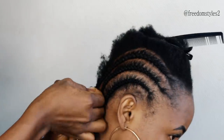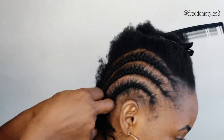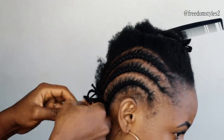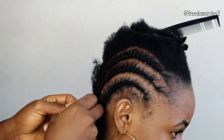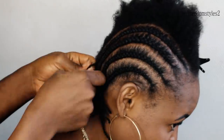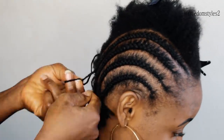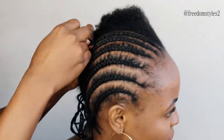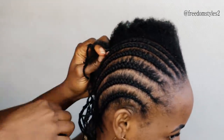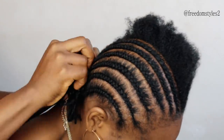You guys know I'm addicted to using yarn to do cornrows, which I love so much. The front of her hair is longer than the back, so adding yarn made it easier to cornrow. She's natural now, as you can see, and her hair is growing back gradually — it will grow back soon with the special grace of God.